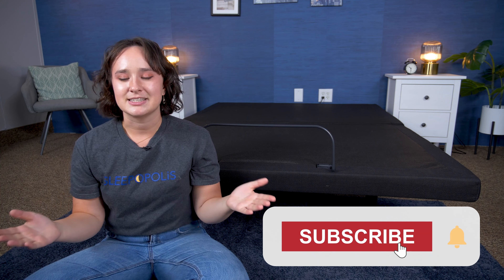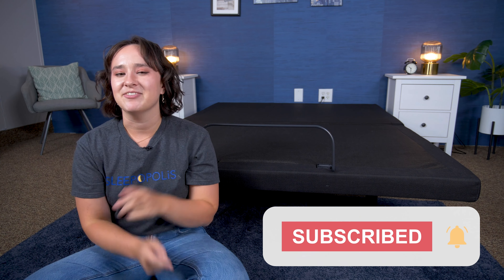That is all for today's review of the Brooklyn Bedding Ascension Luxe Adjustable Power Base. Hopefully you found this video helpful. If you want to learn more about this base, just click the link in the description or head over to sleepopolis.com. We have a ton more mattress reviews, sleep product reviews, sleep health information, and exclusive coupons I think you'll want to check out. Hit that subscribe button before you go, and I'll see you next time. Bye!